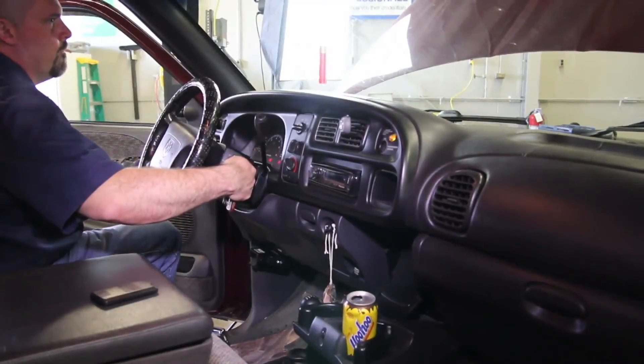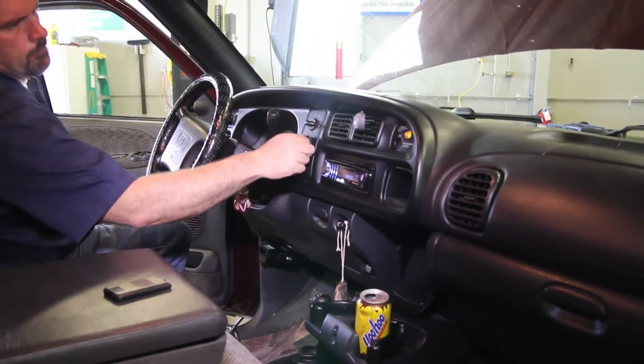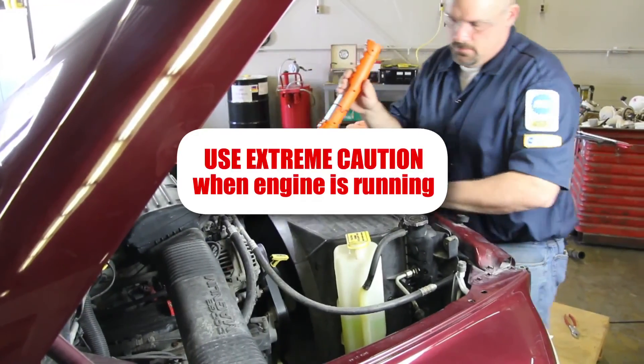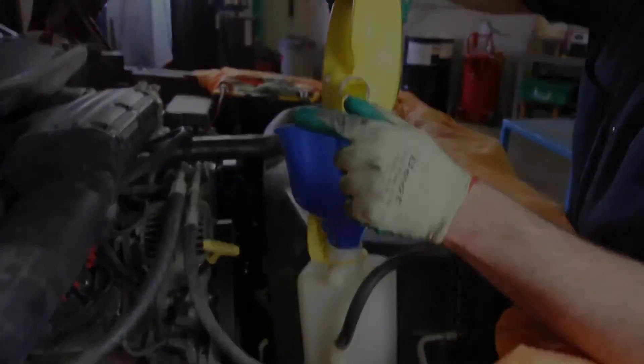Start the vehicle and allow it to reach operating temperature. It's a good idea to turn on the passenger compartment heater to help bleed the air out of the system. Check the cooling system for leaks. Allow the engine to cool off and recheck the coolant levels in the recovery tank and radiator.